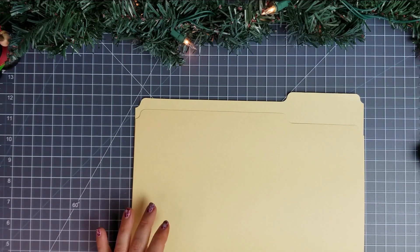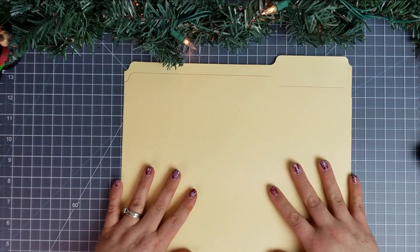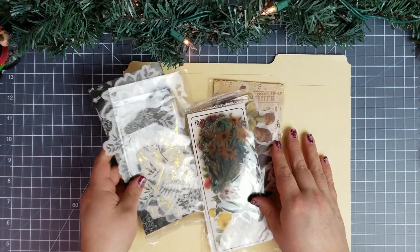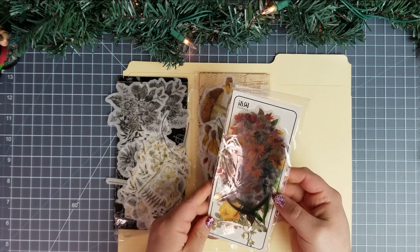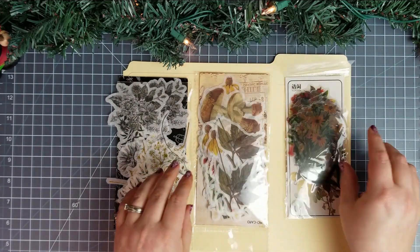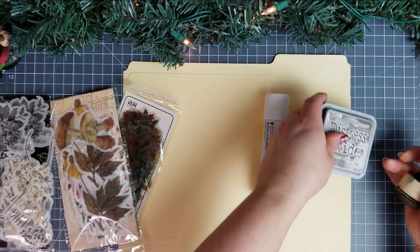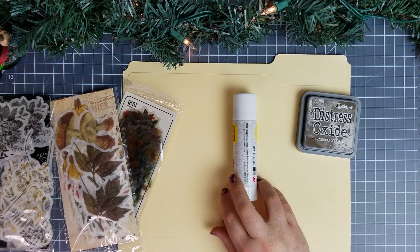So if you are crafting along with me, you will need something to create some tags out of or already have some tags made. Some stickers — I have some washi stickers and I think these are kind of shiny flower stickers. You're going to need some glue, some distress ink if you like, and some book pages.